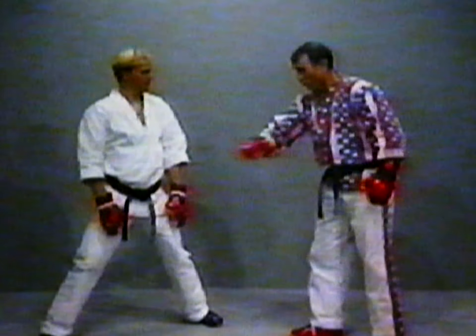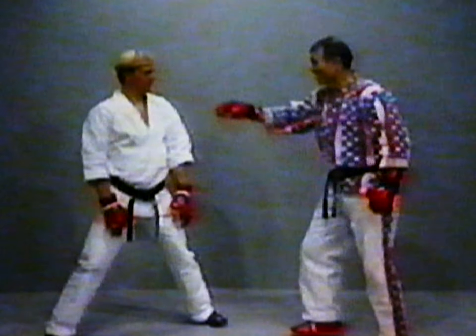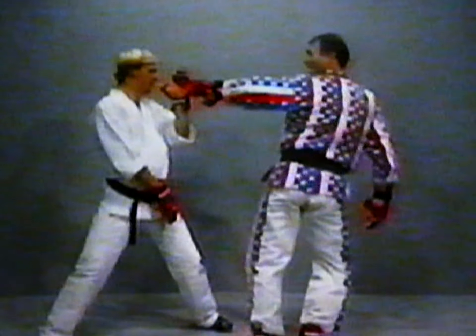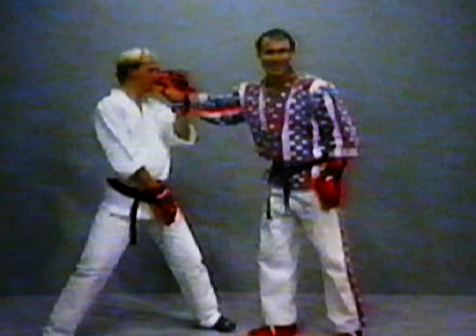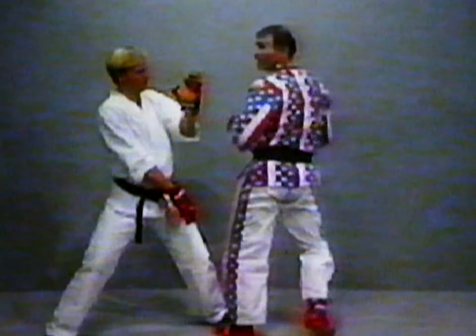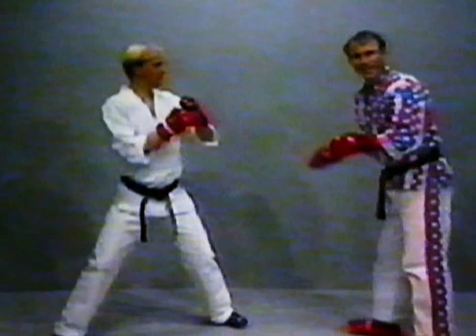We worked on it in the second take, remember? Roundhouse kick into the hook kick. Watch what he does with a double roundhouse kick — boom, boom. Look at this hand. But look at the head. So now we're going to create that opening. Boom, wham — right there it is. Creating that opening here.